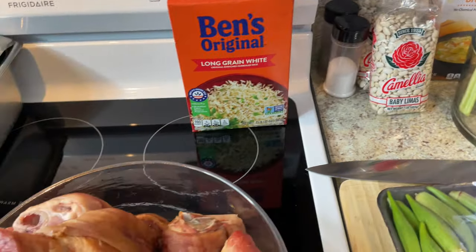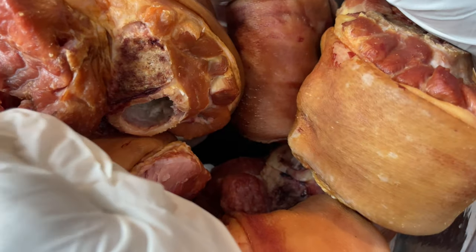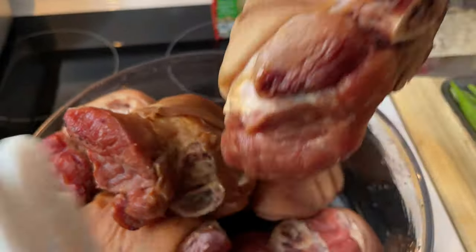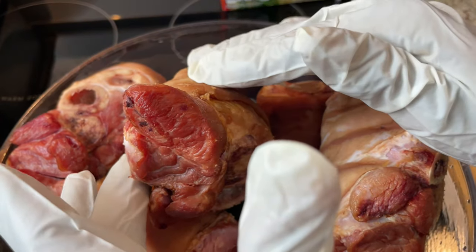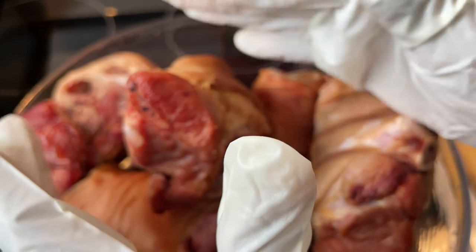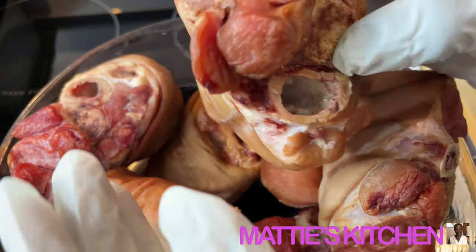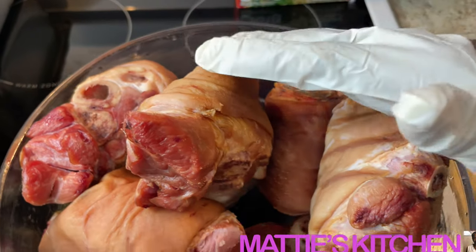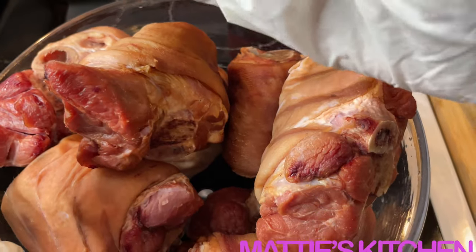With the lima beans I'll be using ham hocks. These are eight big ham hocks and the reason I got so many is because you got to wash them and clean them. I did a good job on these. What I'm going to do is cook the ham hocks first about two hours until they get tender, then put the beans in. I want the meat - I'm gonna cut the skin off, get all the meat out. That's why I got so many, and this is about sixteen dollars, which is not too pricey.